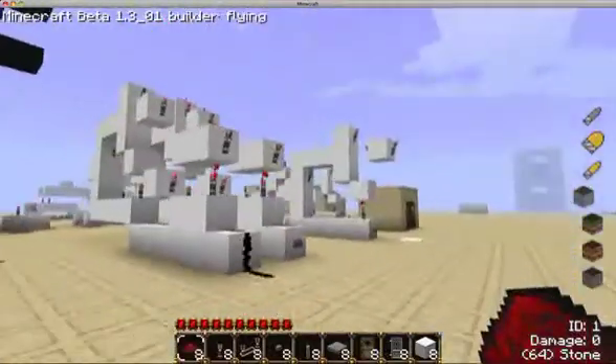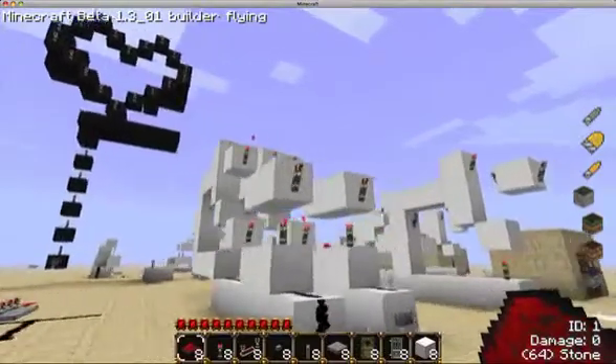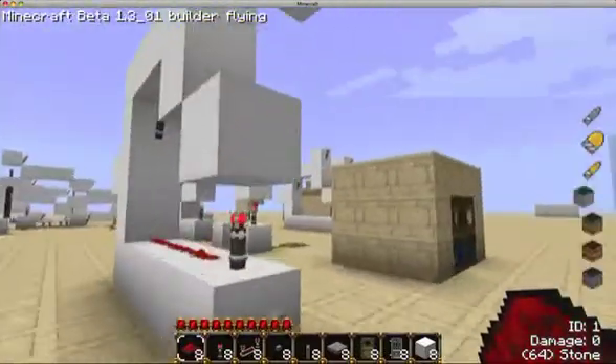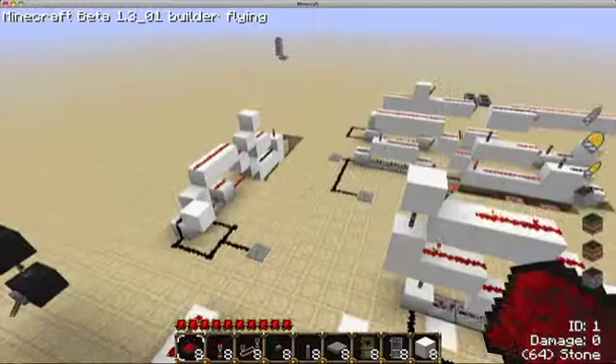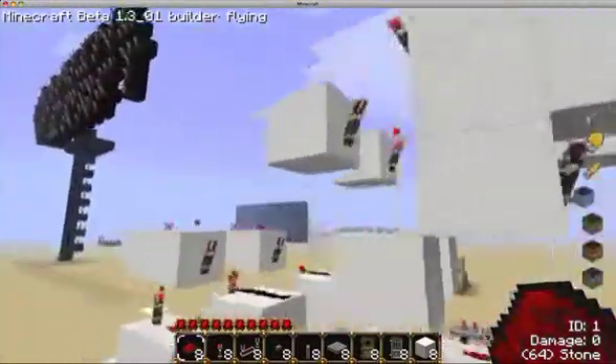Hey guys, it's me. I'm back. So the last video I showed you guys how to make a T flip-flop — it went horribly wrong with that one over there. I've been working on other designs, and needless to say, none of them work, so I thought I will improve upon the old design.